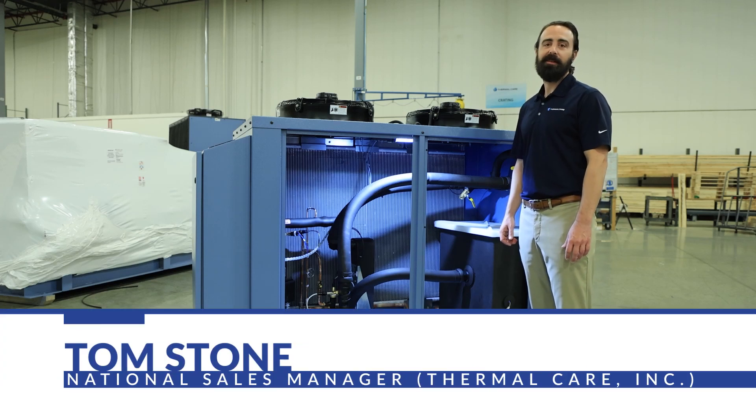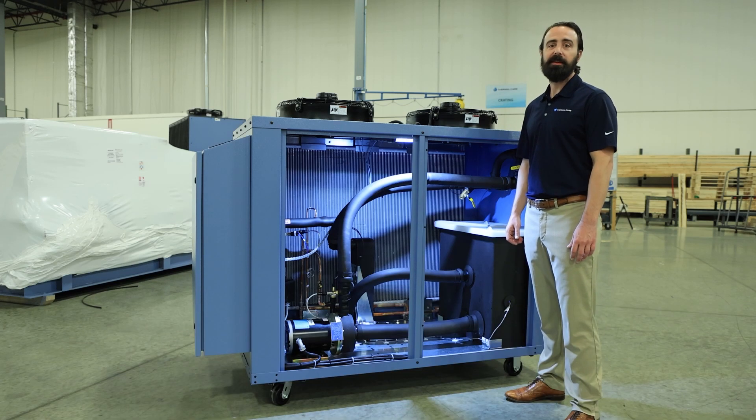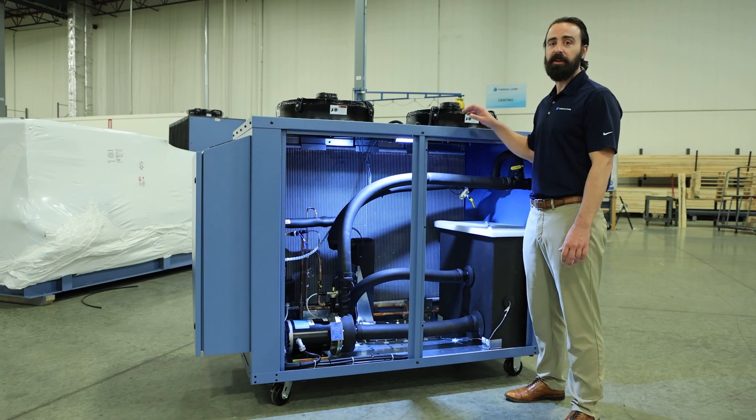Hi, I'm Tom Stone with Thermal Care. Today we're going to be reviewing some of the important internal components in a chiller.